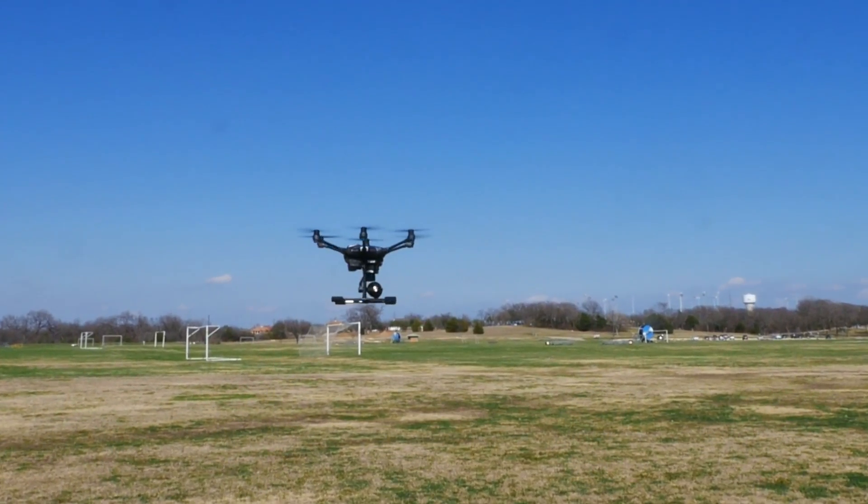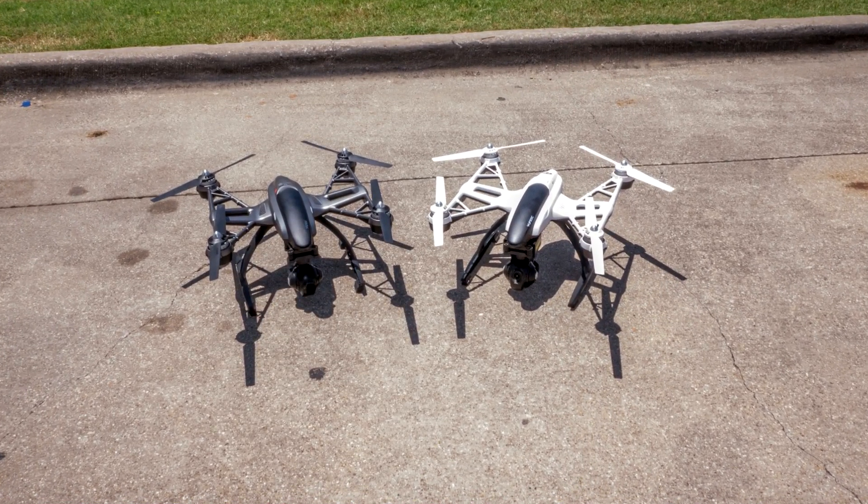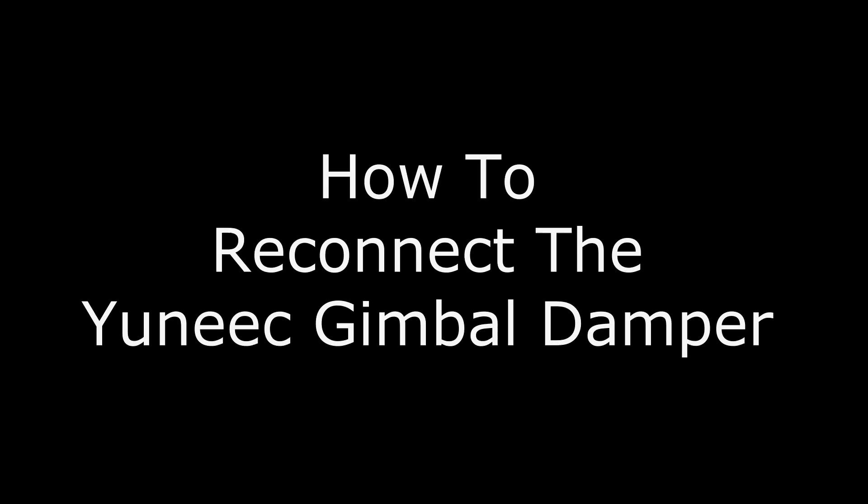This episode is part of a series of videos designed to help you fly your Yuneec drone. This applies to the Yuneec Typhoon H and Q500. Let's get started with how to reconnect the Yuneec gimbal damper.